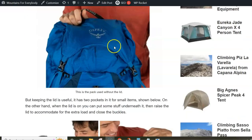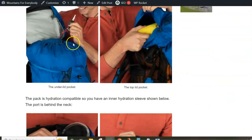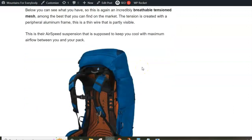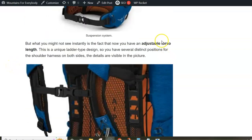As you can see, the pack is completely closed with buckles here. On the other hand you have all the standard features with the hydration sleeve inside, and then you have a board behind your back. A really new thing here is the adjustable torso length.